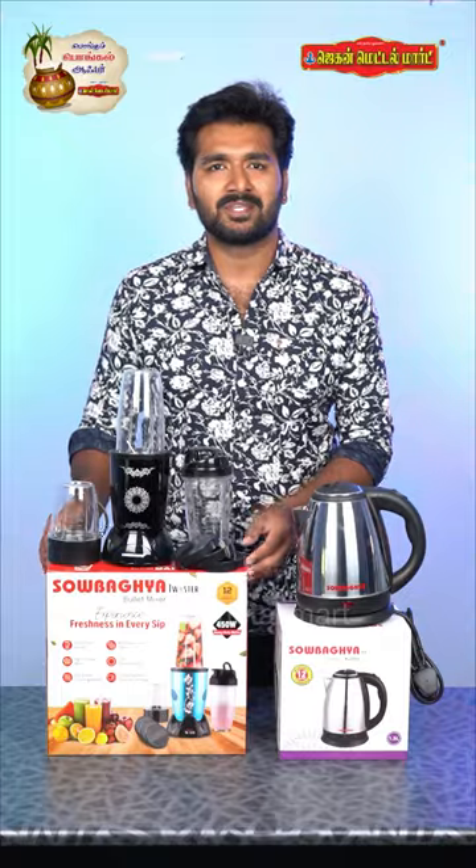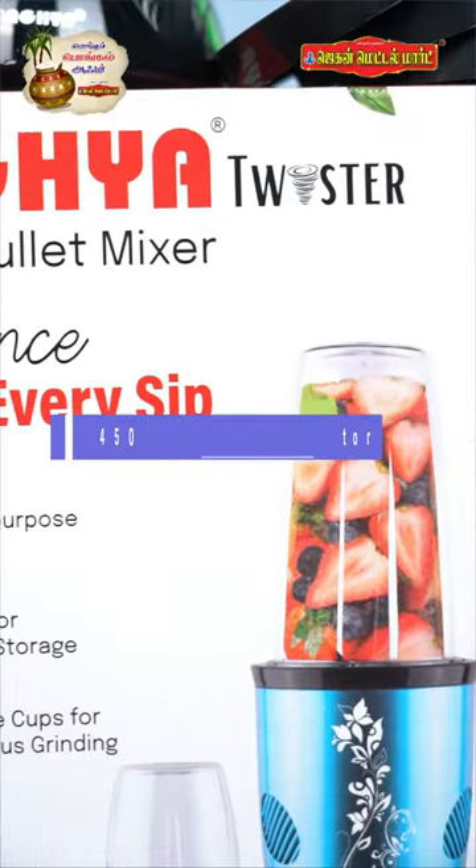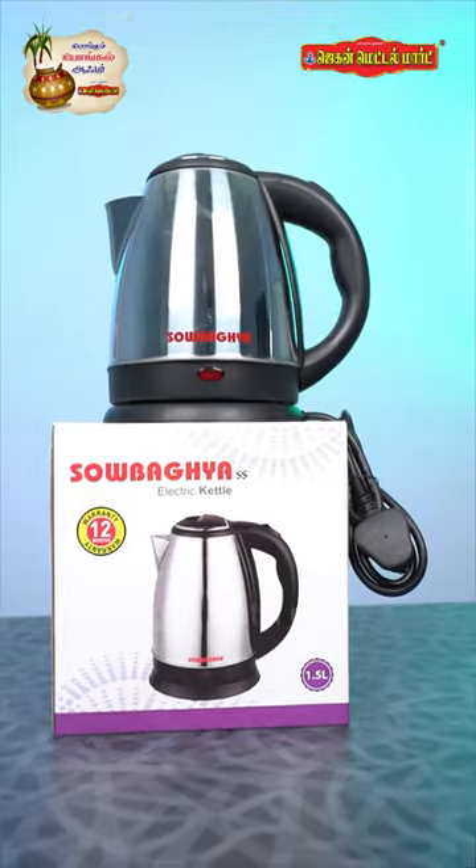In this bullet mixer, you can use a 450W heavy-duty motor. You can use a bullet mixer and a stainless steel electric kettle.